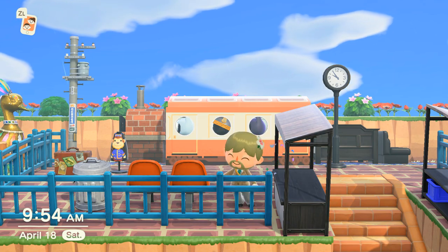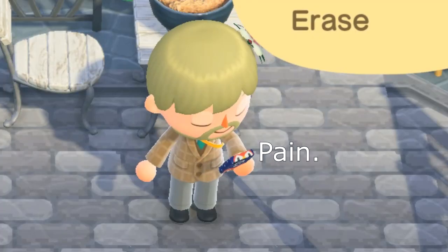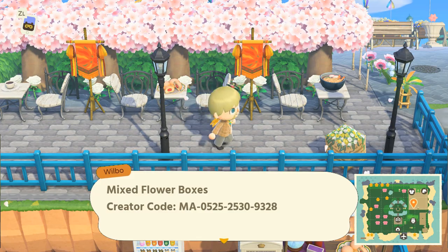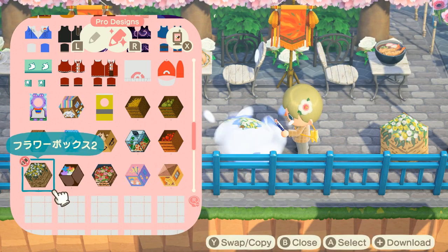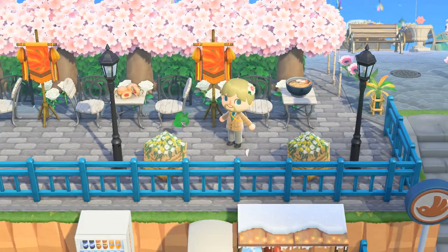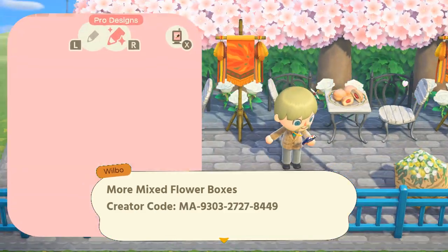We're going to be starting off with my city, which I've been building for the past seven months. The first idea I wanted to show is these boxed flower pattern designs. People have put a bunch of flowers in boxes using this umbrella trick, and there are so many different patterns available — you can have a white box pattern, a rose pattern, mixed flowers, and I think there's a mum umbrella pattern as well. There are so many that I'll try to put them all in the video, and if they don't fit, you can look in the description.